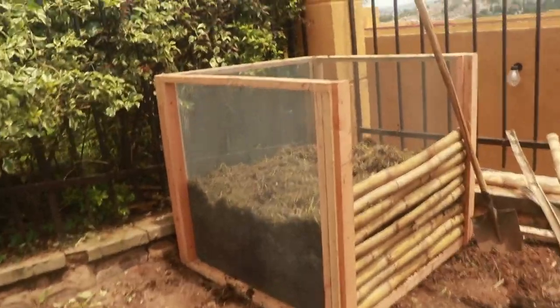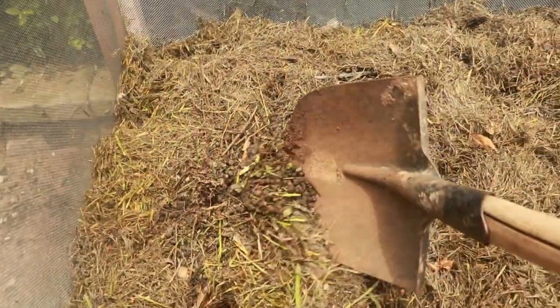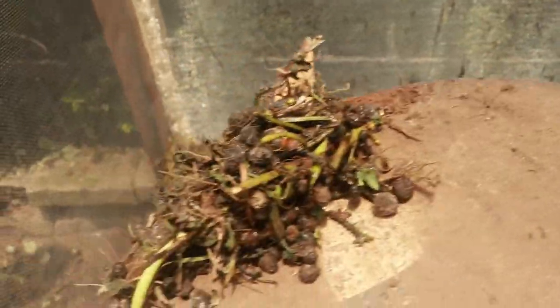We're actually starting composting — this is just the regular compost for what we do here at the house, by putting our food scraps and manure in. This is a top layer of mulch. And this right here is our rabbit manure — look at all the manure we've stored up.